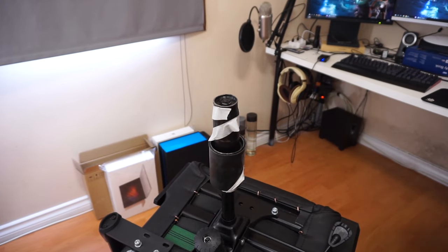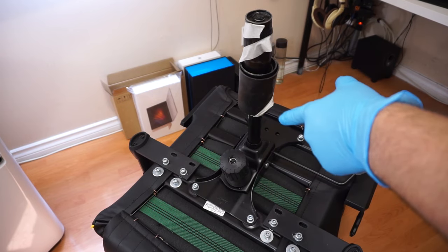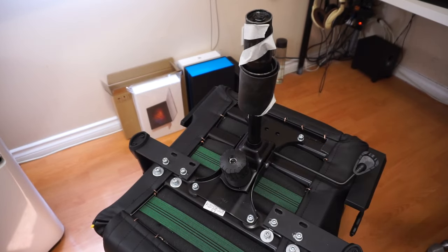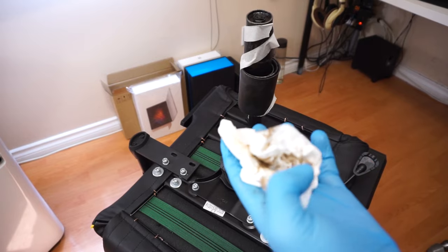Now I have to take apart this part. What I'm gonna do here is wear some gloves to grab this thing because it does have some grease on it. You can see how much grease there is, so I'm just gonna go ahead and clean it up first. That should be good enough.